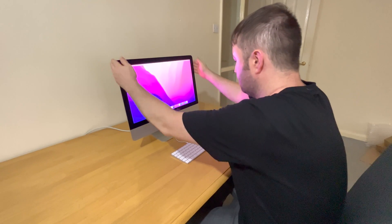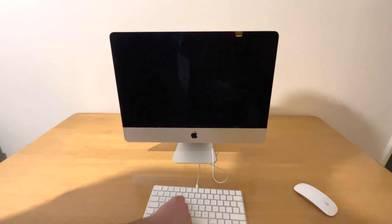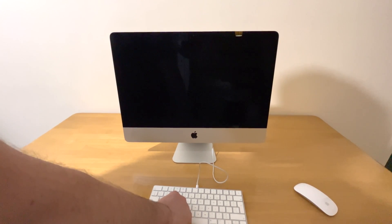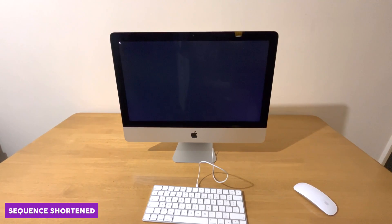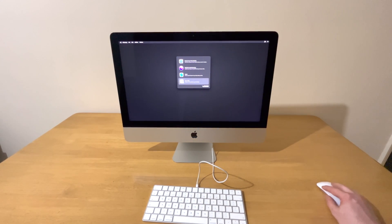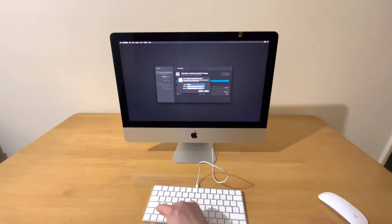So now I'll upgrade it to a one terabyte SSD, but before I do that I will boot the Mac in order to delete the hard drive. Next I have to go into Disk Utility, find the drive that I want to delete, and delete the drive.